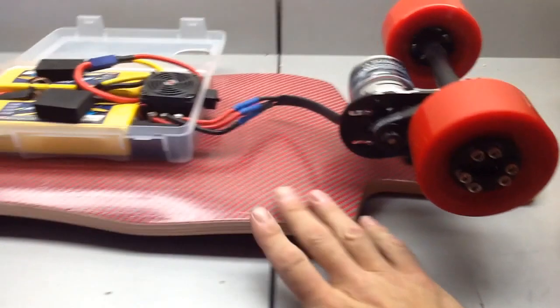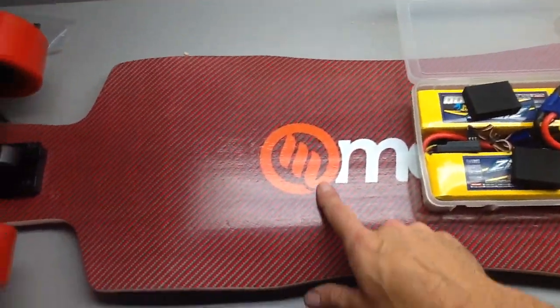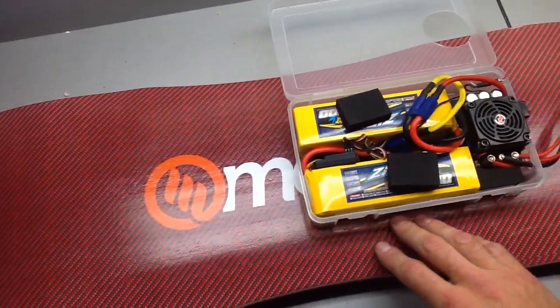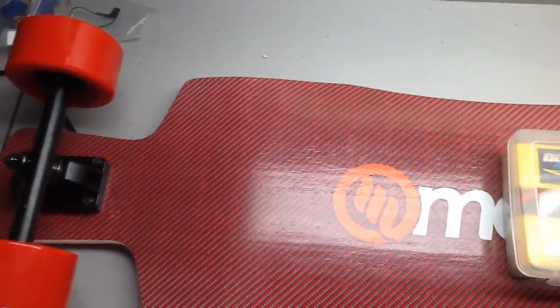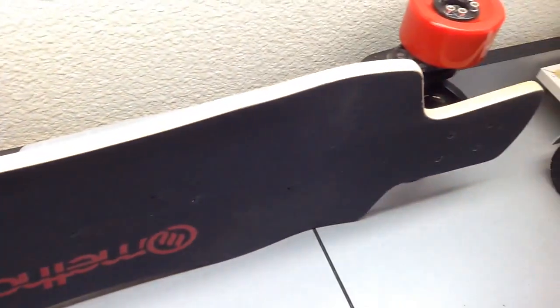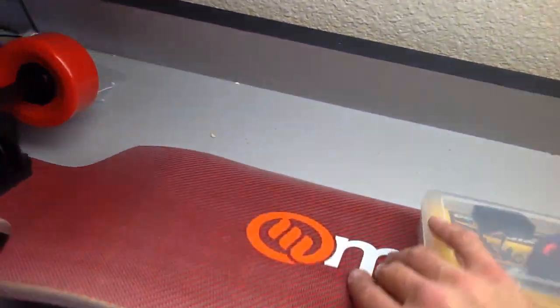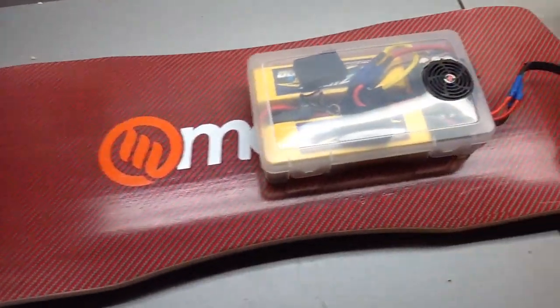Also, when I originally ordered the board, I saw it had orange in the method decal, so I wanted to color match that and got orange wheels. But I didn't realize the branding on top of the board was red, so it looked a bit funky with the orange wheels and the red lettering. The new red wheels match it a little better.